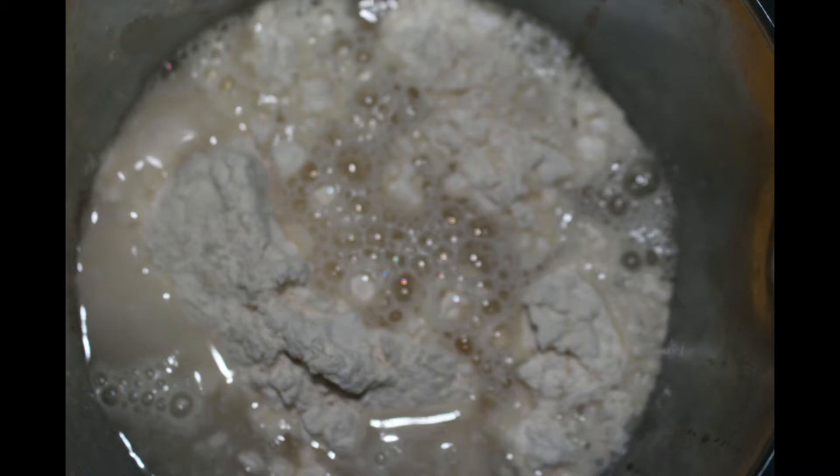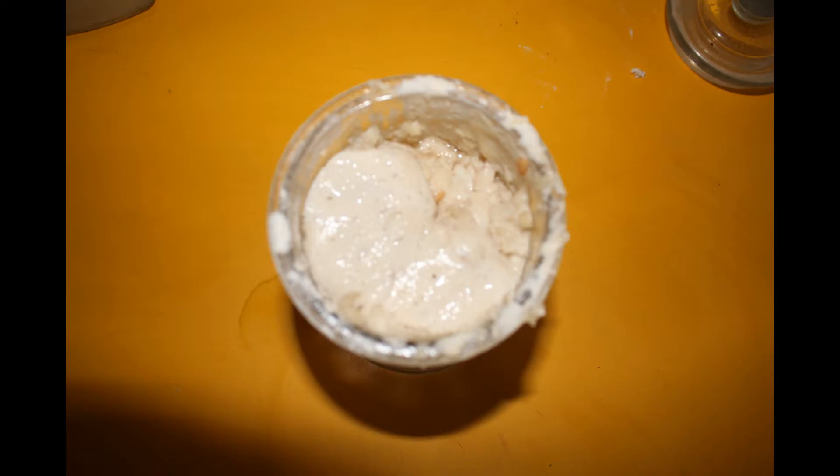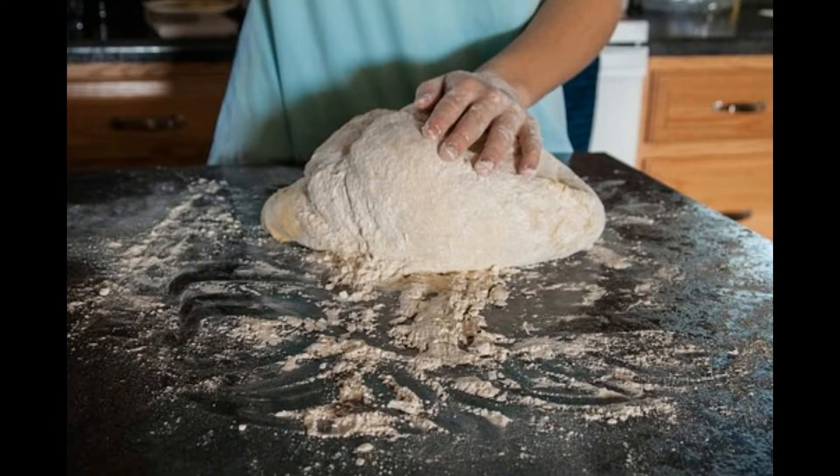From day 4 onward you should have a culture that is fed every 12 hours. This involves 1 part flour, 1 part water, and 2 parts existing yeast culture. Normally this would involve discarding half of the yeast culture and then feeding to make up the difference. If you are going to use it, then discarding is not necessary, as it will be used and reduce the volume drastically.